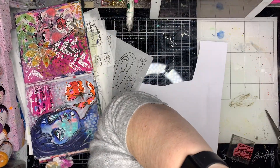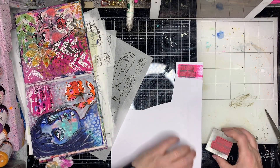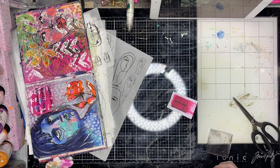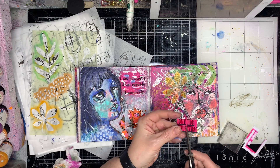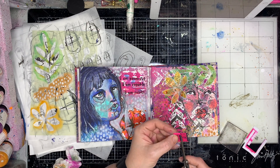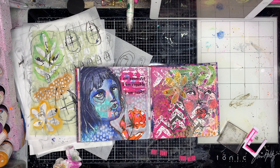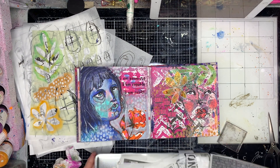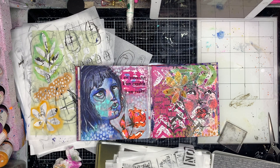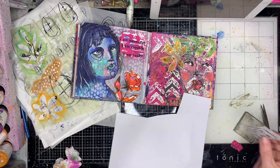I decided I wanted to have some sort of quote on my page, so I'm stamping it out. This stamp has white space in it, so I decided I wanted to make the white space coloured — I scraped out some pink ink and then stamped over the top of it. But once I'd done it, it blended in too much and didn't pop out from the background as much as I wanted, so I decided to do something else instead.